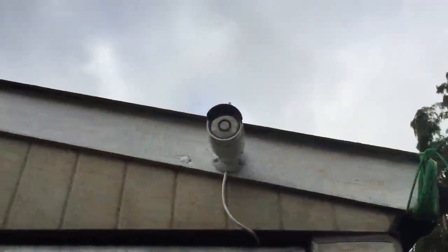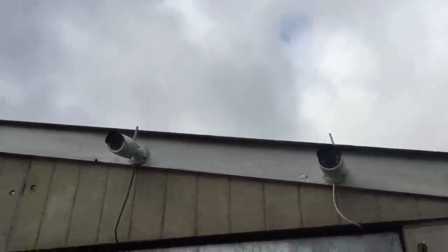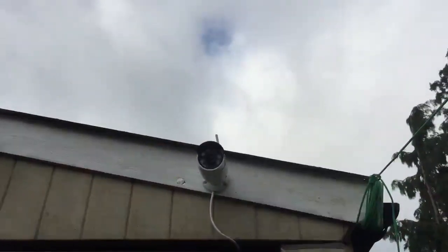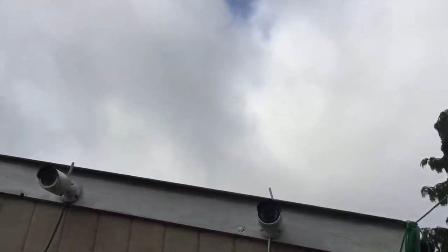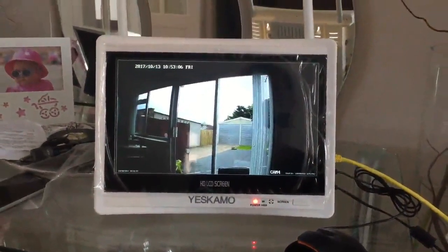Here's one of the cameras which I've installed on my garage, along with the old camera that it's going to replace. What happened with the old one is that almost all of the infrared LEDs are now dead, so the night viewing is not very good.